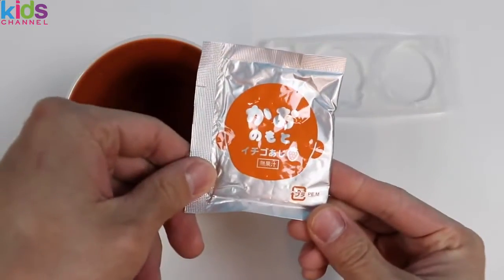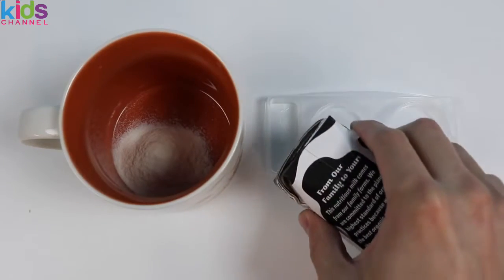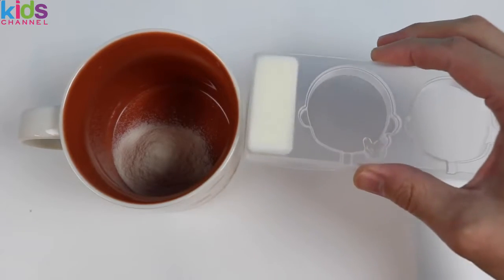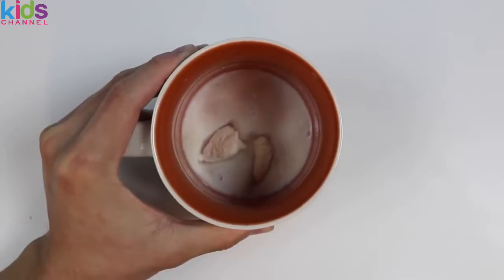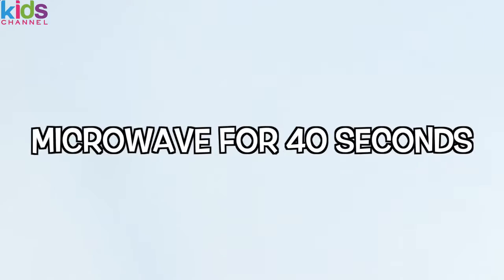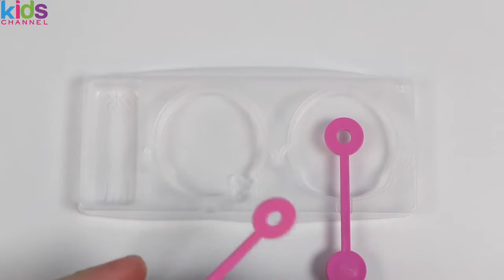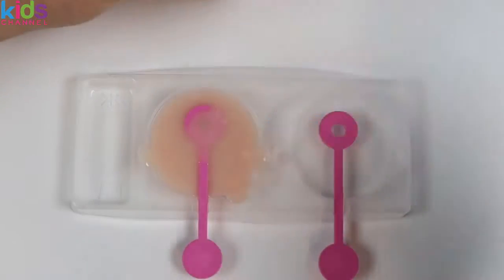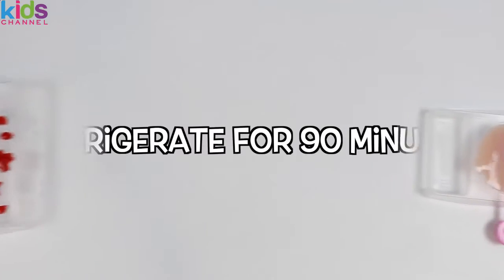Now let's make our gummy pop. For this, we'll use milk instead of water. Pour it into a cup — we'll need two trays of milk. Mix until all the powder dissolves, then microwave for 40 seconds, and our gummy pop mix is ready. Before you pour it into the tray, place the lollipop sticks on the tray first, then pour the gummy pop mix up to the fill line. Then we refrigerate the gummy and gummy pops for 90 minutes.